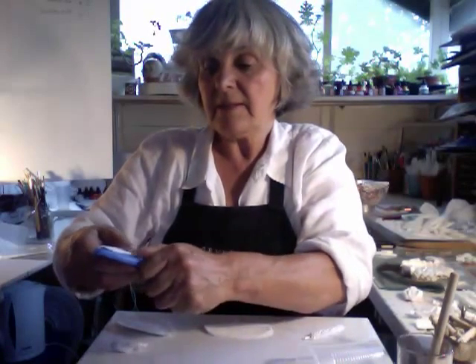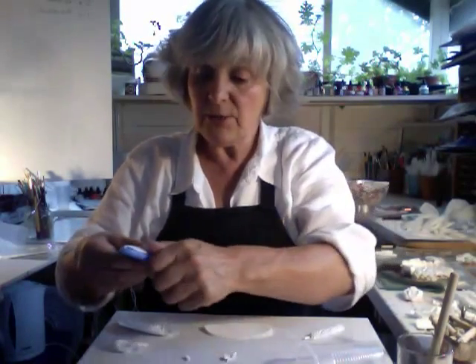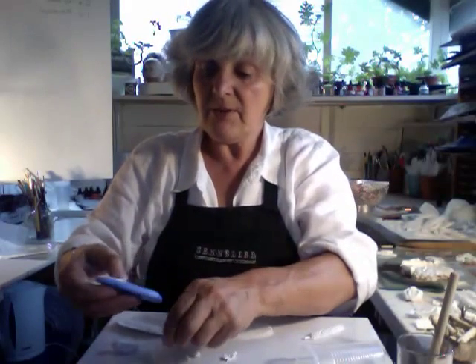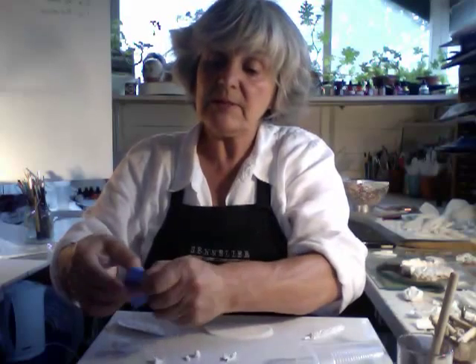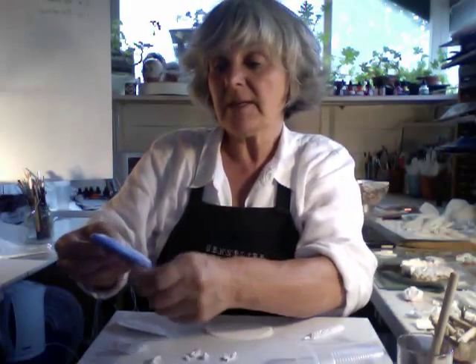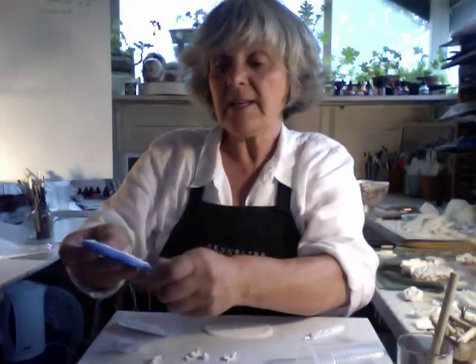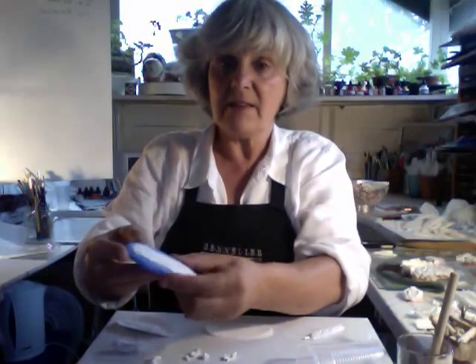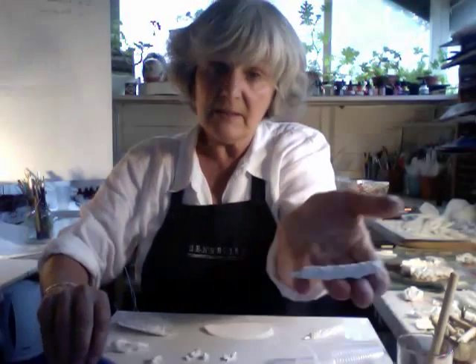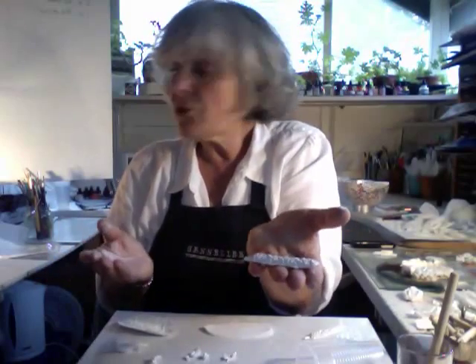Now, depending on whether you want a little edge around it or a very clean cut, that will determine how much of the paste you're going to remove. I'm going to make it a little bit rough because I'm going to attach it to something else. So when it's like that, you literally just peel it out gently and leave it to dry.